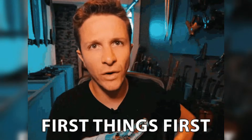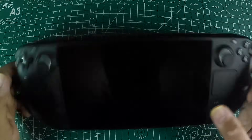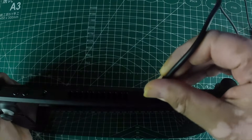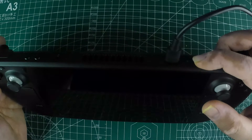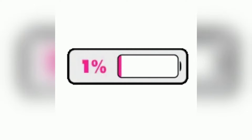First things first — let's make sure it's not something simple. If your Steam Deck is brand new and won't turn on, it's likely shipped in a battery saving mode. For the LCD model, just plug in the power adapter that came with it, wait a few seconds, and then press the power button. For the OLED model, you might need to hold the power button down for about seven seconds to wake it up.